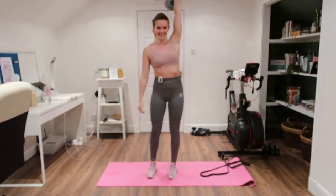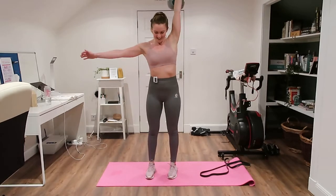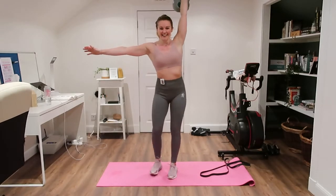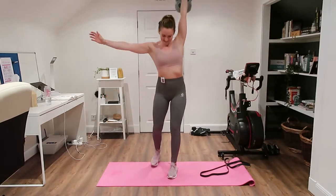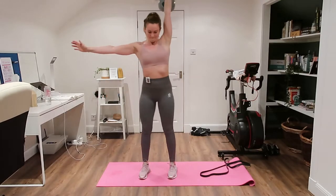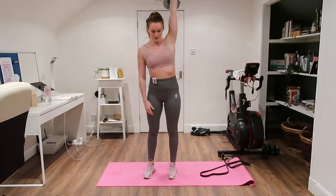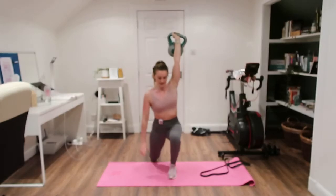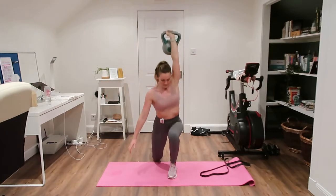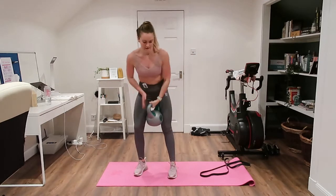Remember, after this you've just got some upper body — totally doable. You're going to feel amazing after this. Straight to work — good, split legs, toes turned out and up.